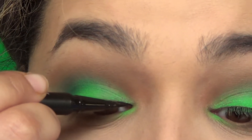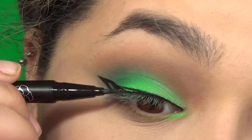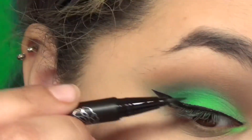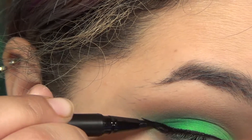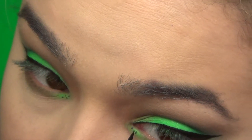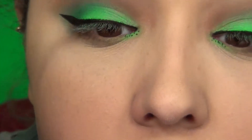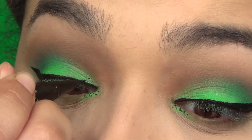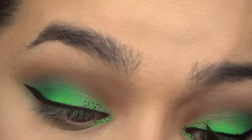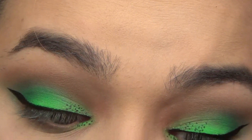With some liquid liner, we're gonna line our eyes. Does a kiwi have a cat eye? No. But it should. My tip for applying eyeliner is to start with the bottom line and then connect the dots. Speaking of dots, I'm gonna apply a couple on the inner corner and on the lower part of my eye, then a few more on the upper lid — kind of like a gradient, more intense closer to the inner corner, fading as it goes up the eye.